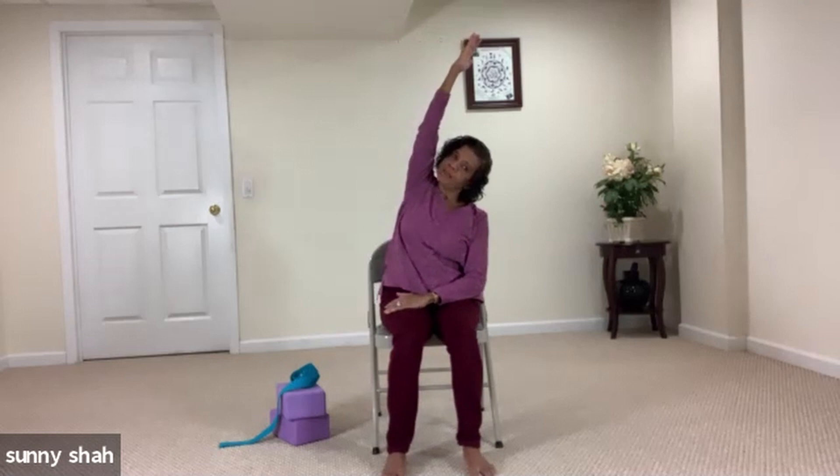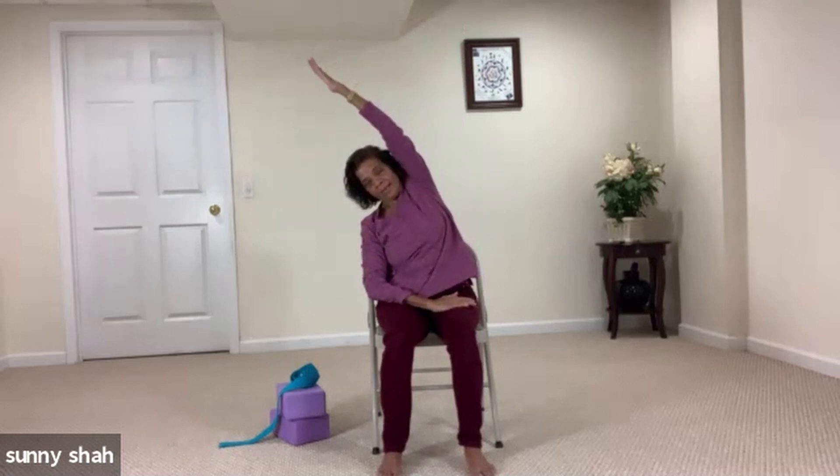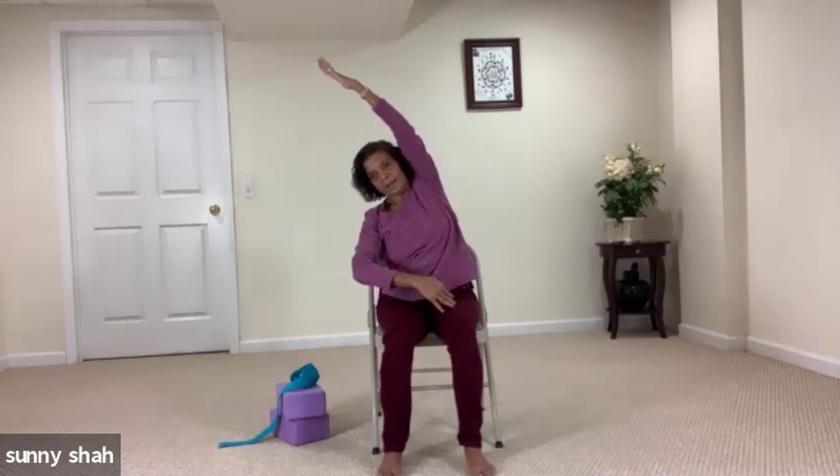Inhale, come back to center. Exhale — take your right hand toward the sky, lift and breathe, and take your left hand on your thigh. Inhale here. Exhale, lean toward the left side, breathe, lengthen the side body. Inhale, come back to center, lift your left hand toward the sky, breathe in and lengthen the side body. Exhale, right hand on the thigh, left hand toward the sky. Exhale and lean toward the right side, feel the length on your left side. Inhale, lift both hands to the sky, float your hands to the heart and bring your intention. Take two cycles of breath.